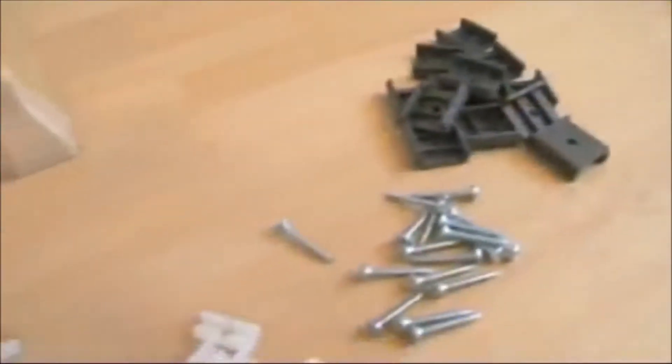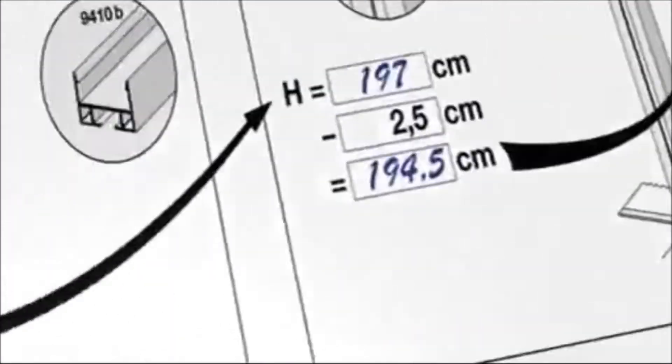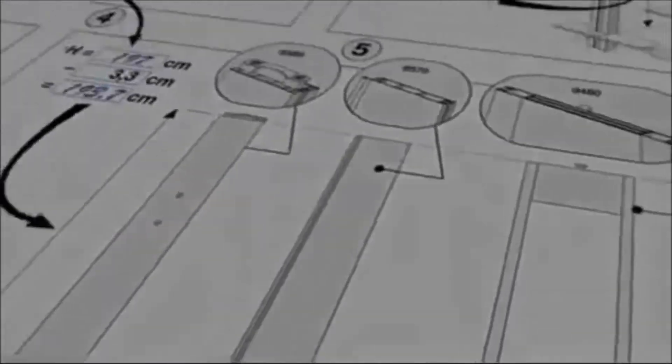Gain a general overview of the accessories and fastening materials. The assembly instructions for your dream door are a practical help. You can enter the height and width of the door opening into the appropriate area to obtain the correct measurements for a proper cut.